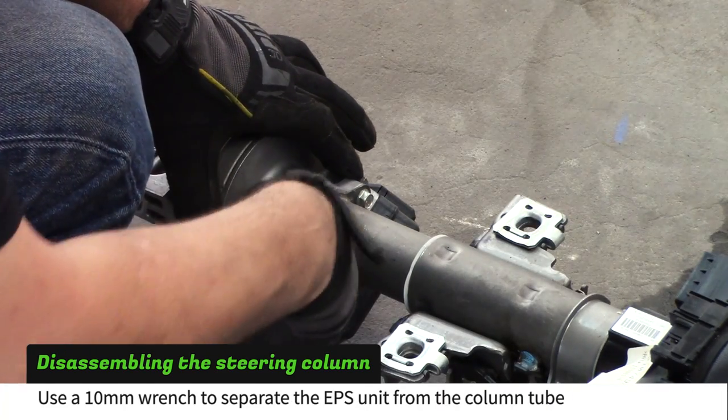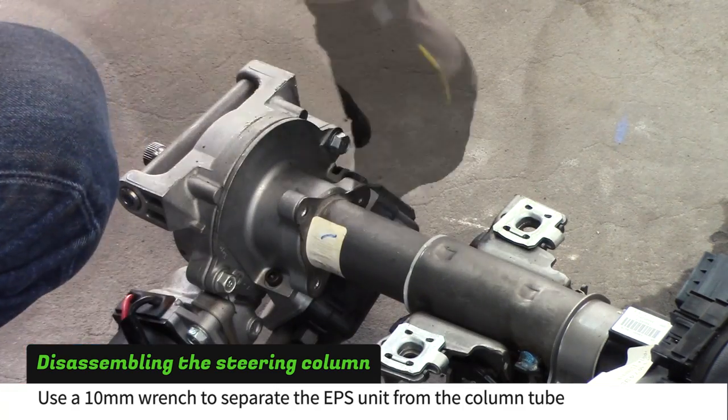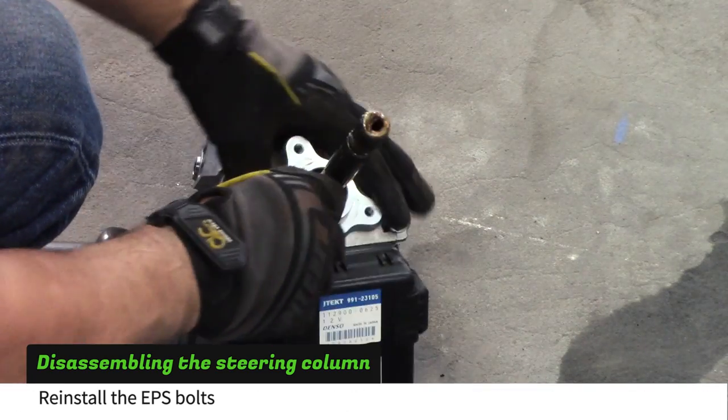Use a 10mm wrench to separate the power steering unit from the column tube. Reinstall the bolts into the unit.